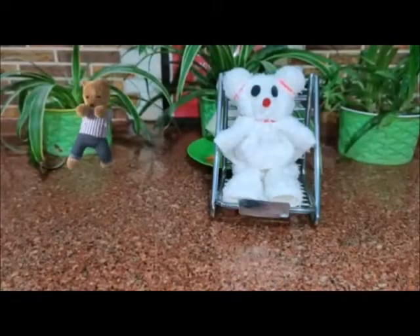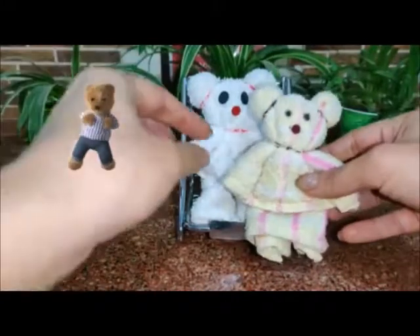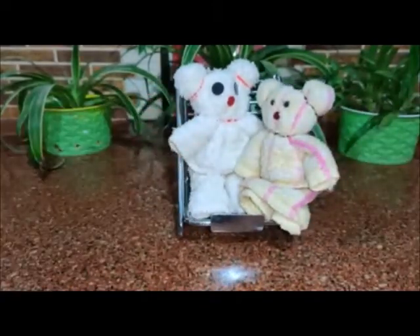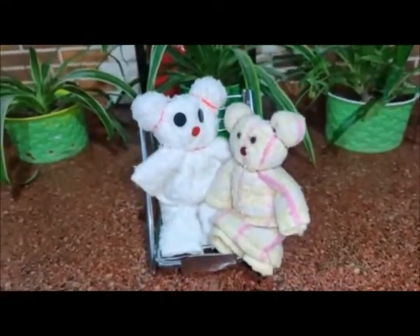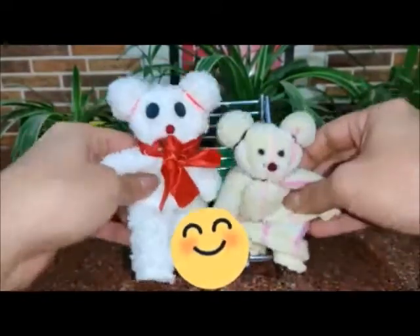Yay, it's ready! Sammy is coming to meet his new friend Harry, and he is very happy to meet him. Yay, see — now they are playing together and they are happy!